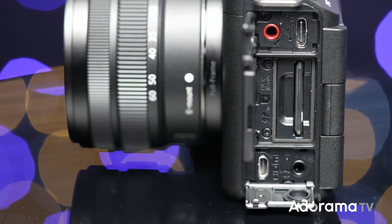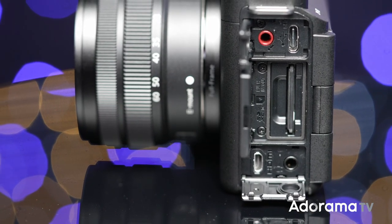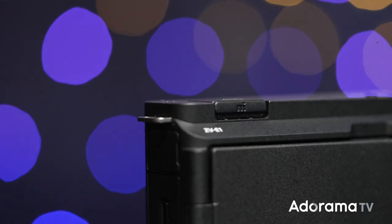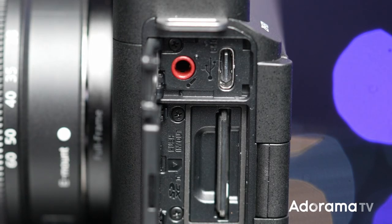As audio inputs you have a mic jack, headphone jack, and a digital audio interface — great if you use other Sony microphones that connect directly with no cables. If you need the camera for live streaming, you can use the USB-C port at up to 30 frames per second, with both video and power through that port. For an external recorder, there's also an HDMI micro port.